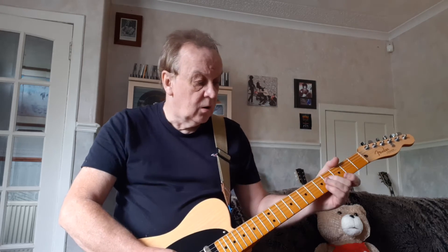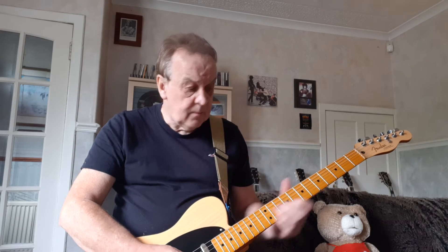Then we play a G triad. Play with C, E, double stops.